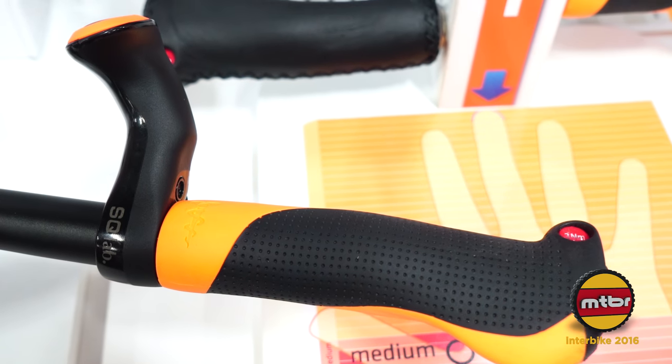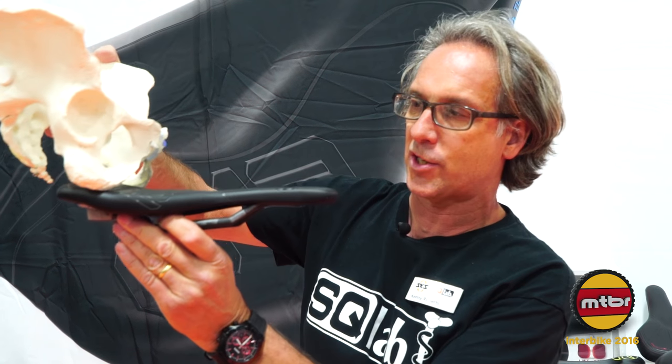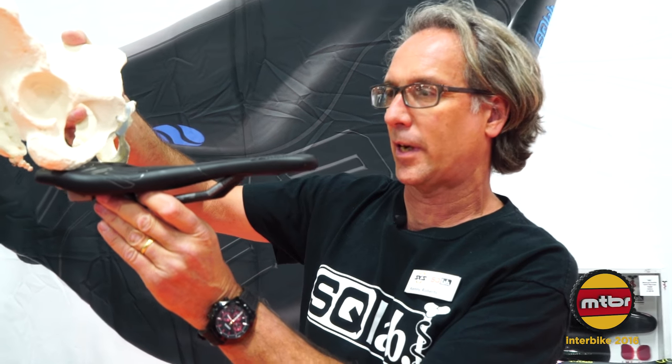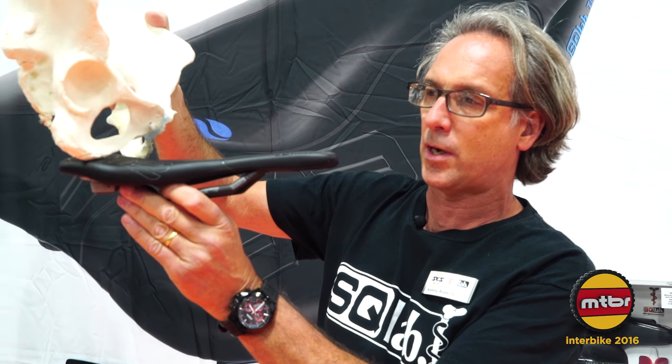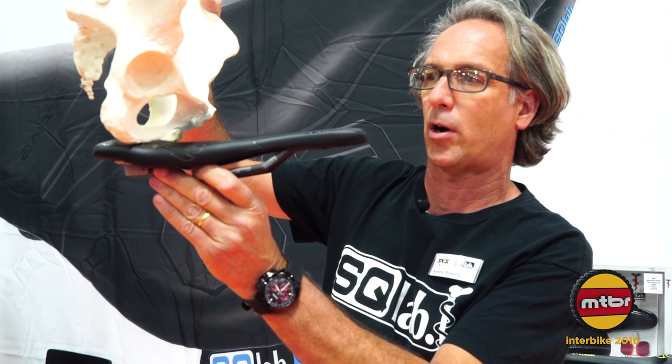Having a properly fit saddle is key, because if the saddle isn't properly fit and you're not supporting your sit bones, you're going to get pressure on the perineum area. You can see the pelvis sitting on the saddle here — in a more upright position you sit on a much wider part of your sit bones, and as you go into a more aggressive position you move to a narrower part of your sit bones.